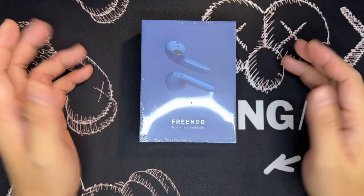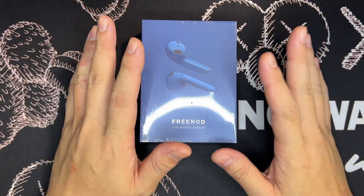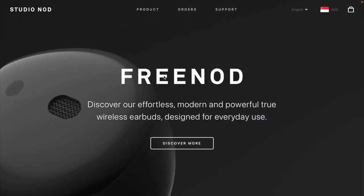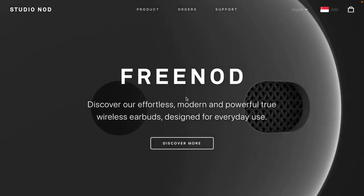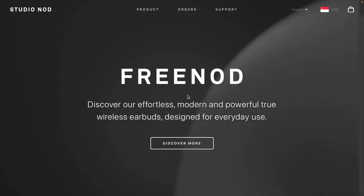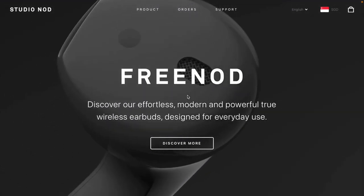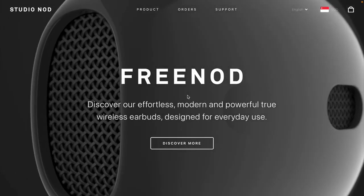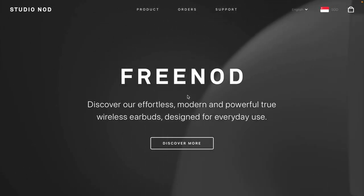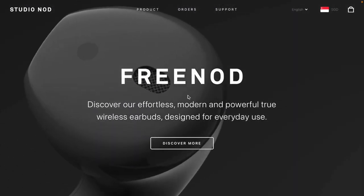Hi everyone, this is Johnny here. Welcome to my YouTube channel. Today's video is actually sponsored by Studio Nord, which is a fairly new company set up recently in the wireless personal audio department. They have this product called the Free Nord, which was sent to me to review and test, and it's also the sponsor of today's video.